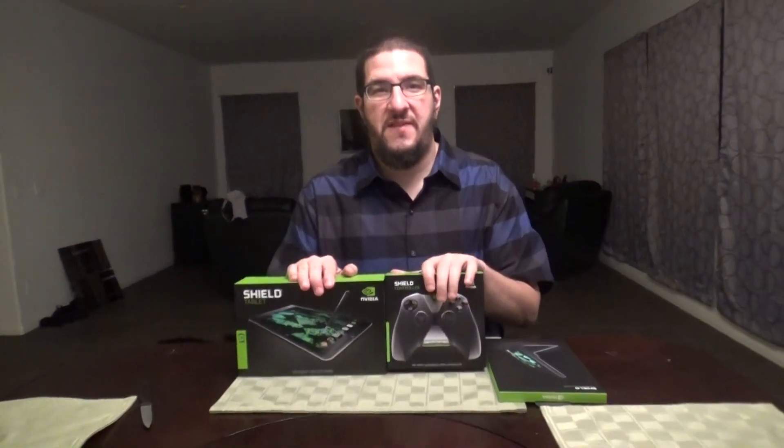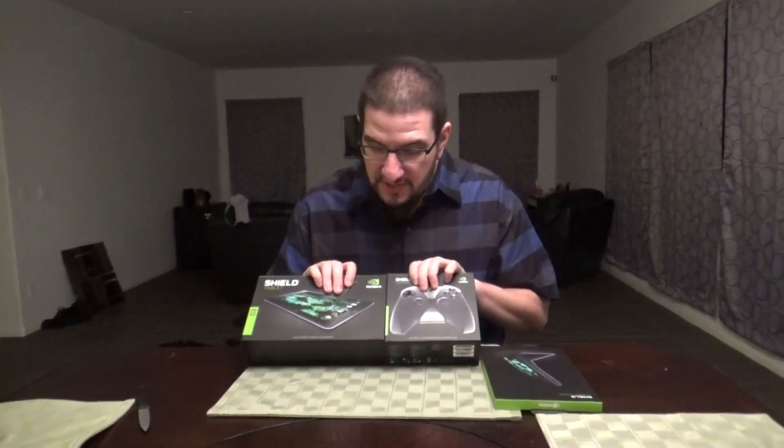Hey everyone, Tally here. We're doing a little unboxing video. I got some goodies for you. First of all, thank you to the people from Vainglory who put me in contact with the people from Nvidia to hook me up with a cool tablet so I can do some mobile gaming on a live stream.